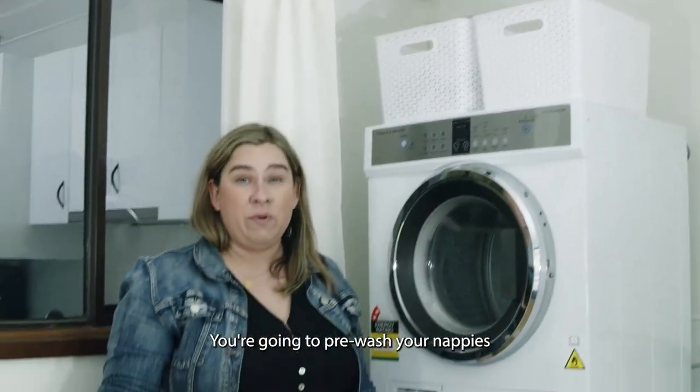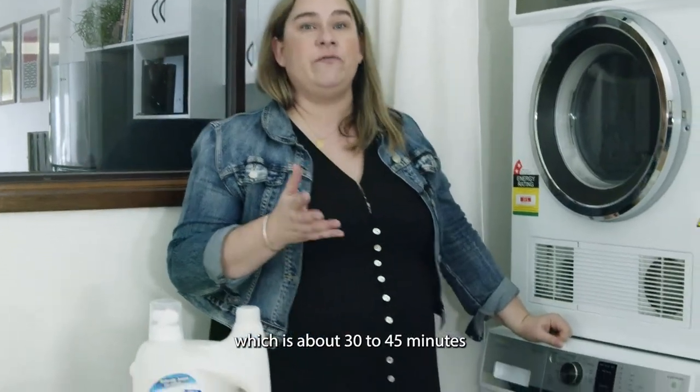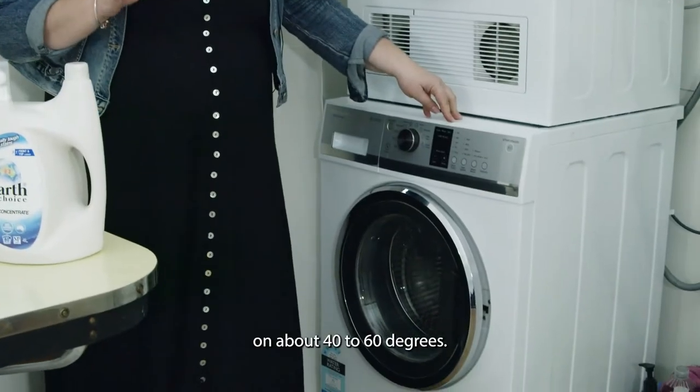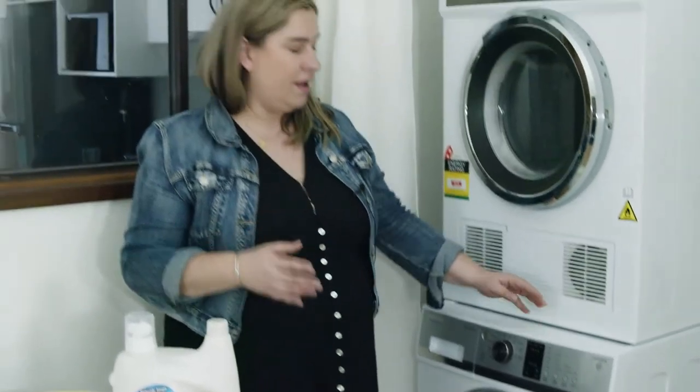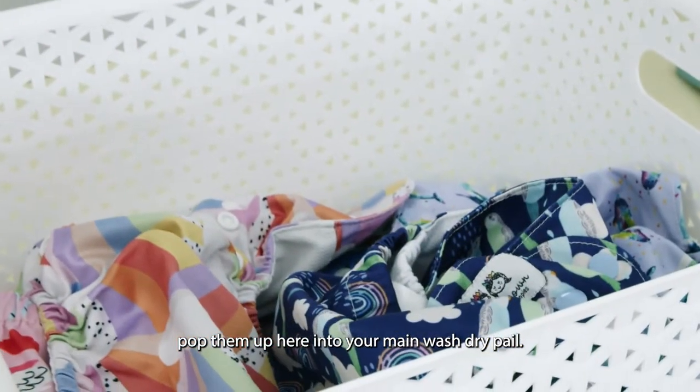You're going to pre-wash your nappies every one to two days, and we recommend a quick wash which is about 30 to 45 minutes at about 40 to 60 degrees. Once you've pre-washed your nappies, pop them up here into your main wash dry pail.